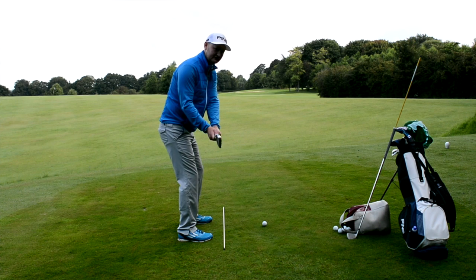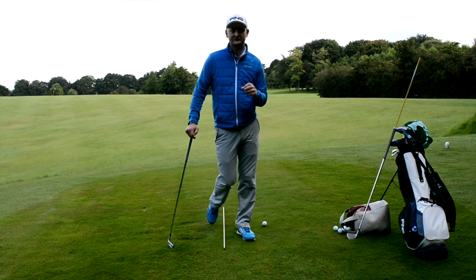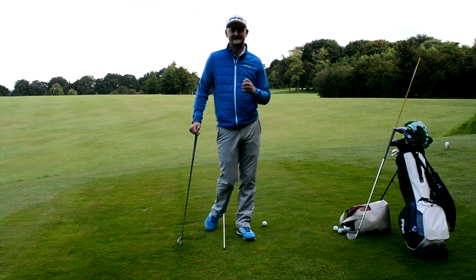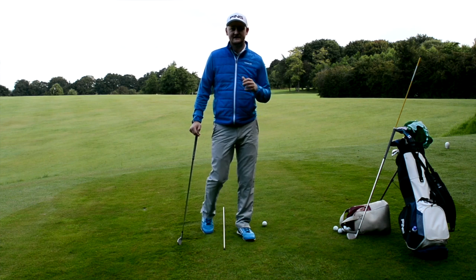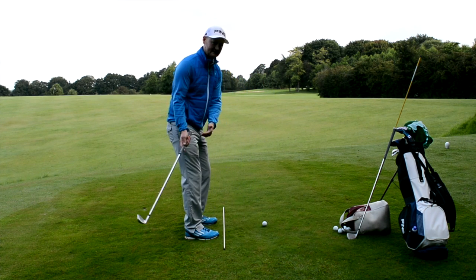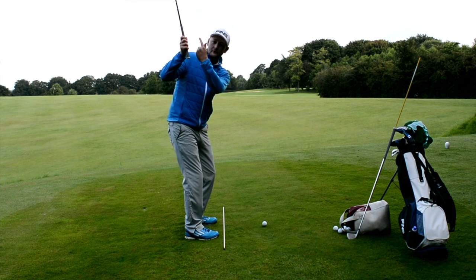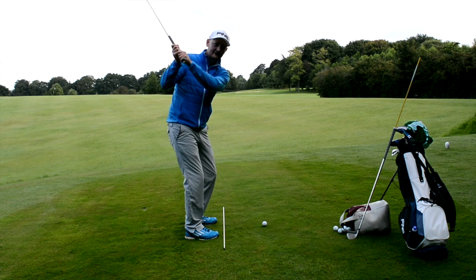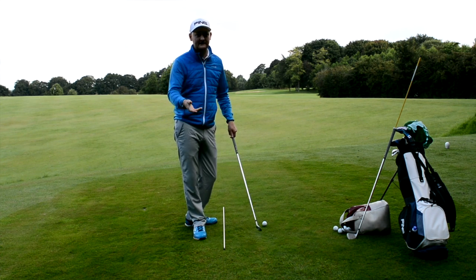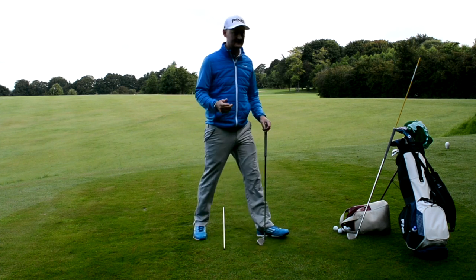Instead of a bit more neutral as I'd like to see it. So what I'm going to do today is give you a tip and a little drill that you can go and practice at home or at the range to help you get a more consistent takeaway. This is going to stop some faults in your game - if you do take it a little bit inside, what you tend to see is the club getting quite upright and vertical, and then you'd have to try and reroute it to get back to the golf ball.